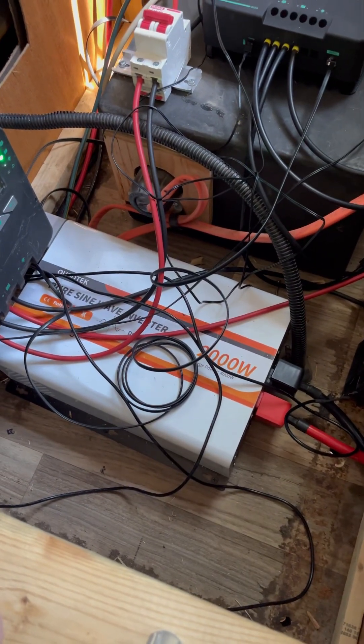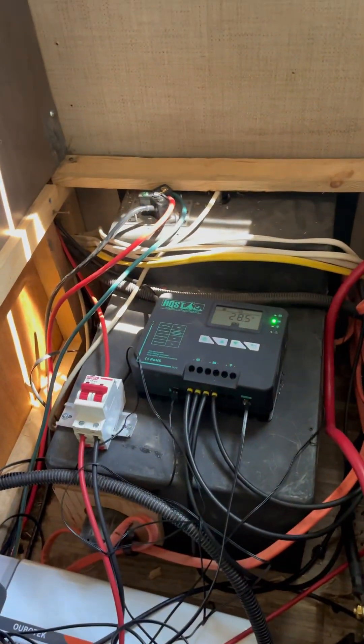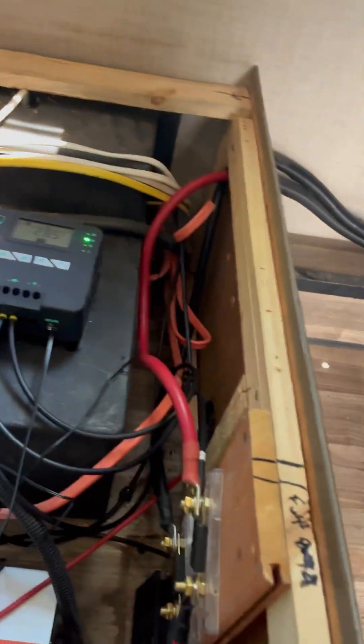A 2000 watt inverter — I did not go big enough to run the AC, I didn't worry about that. It has its own separate receptacle that I plug my shore power into when I want to use the solar.